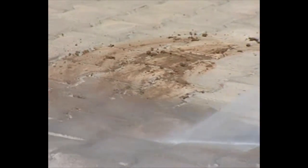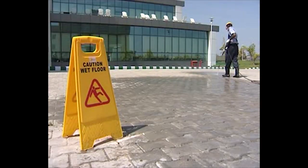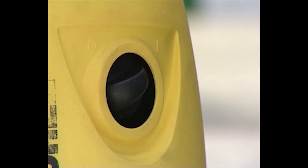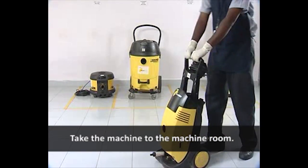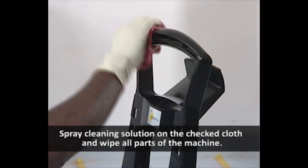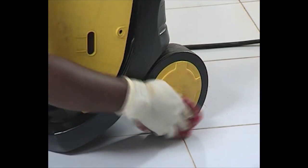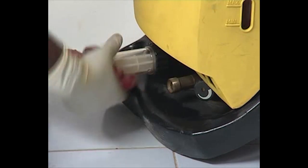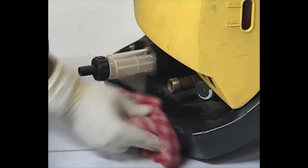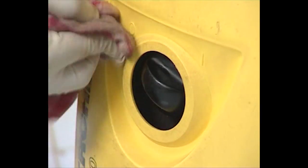After cleaning all the corners, take the machine to the machine room. Spray cleaning solution on a checked cloth and wipe all parts of the machine.